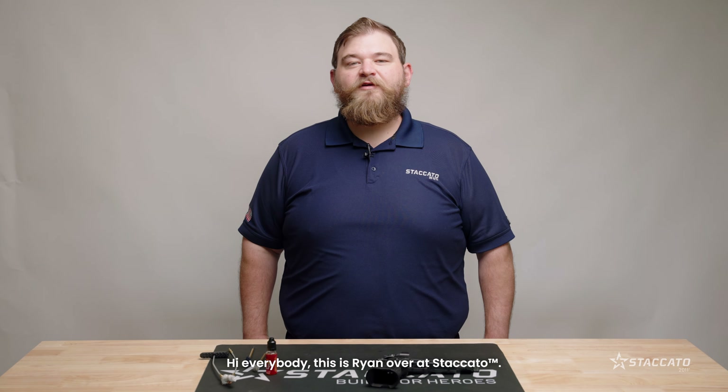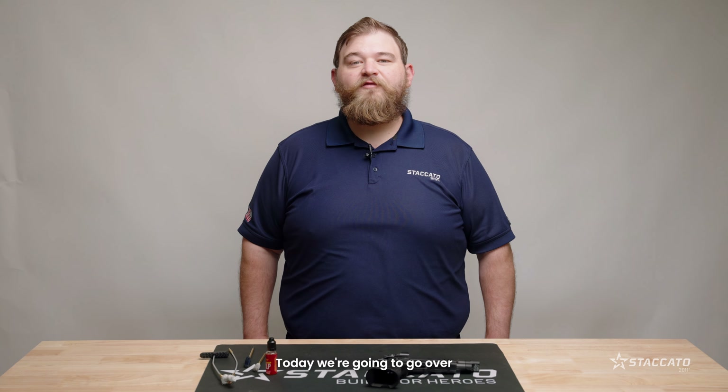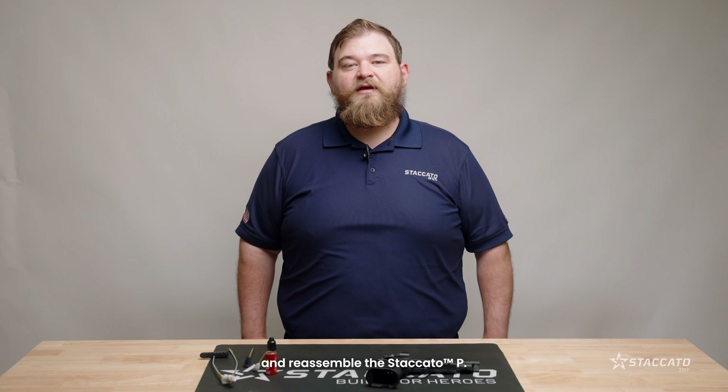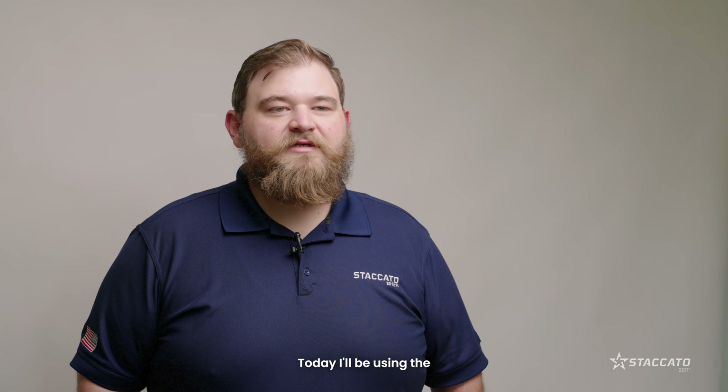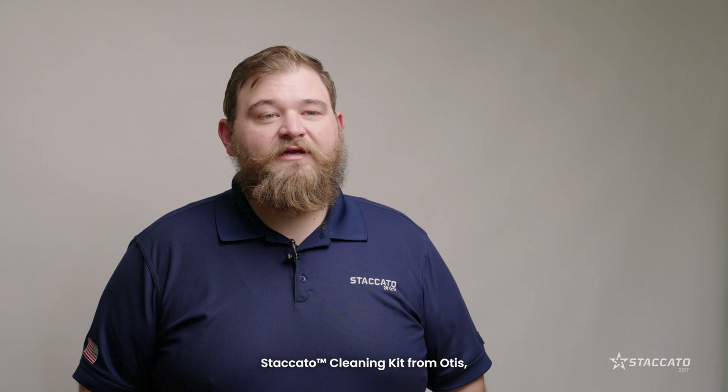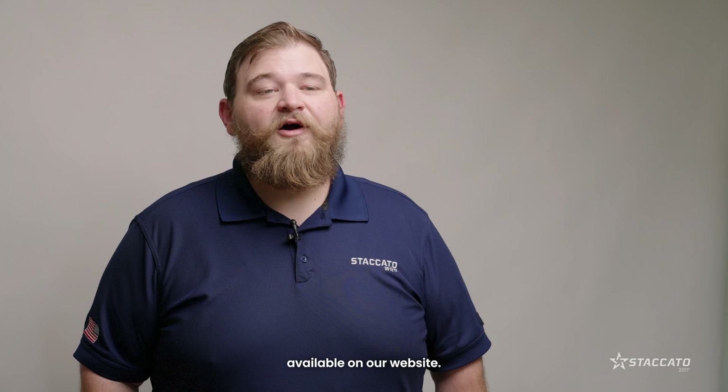Hi everybody, this is Ryan over at Staccato. Today we're going to go over how to field strip, clean, and reassemble the Staccato P. This will assist you in maintaining reliable function and long-lasting performance. Today we'll be using the Staccato cleaning kit from Otis, available on our website.